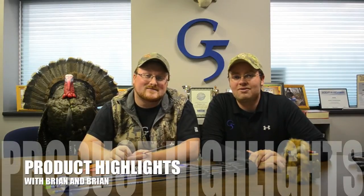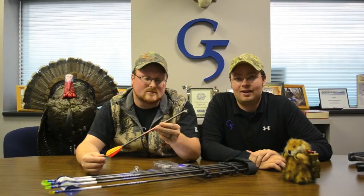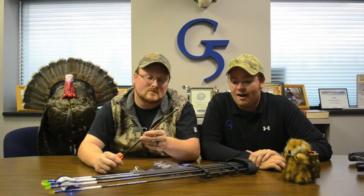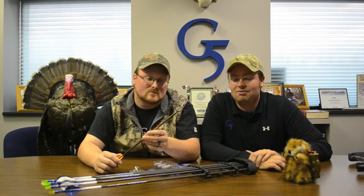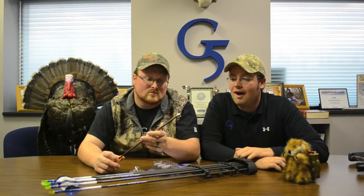Hi, this is Brian and Brian with G5 Outdoors giving your monthly product highlights for this month. Today we're going to talk about the small game head, also known as the SGH. A lot of guys know us for Montechs, Tekkins, and T3s, but in our back pocket is the small game head. Pretty much every hunter out there should have one in their quiver ready to go. Here at G5, all of us carry one when we're out deer hunting or wherever we're at.